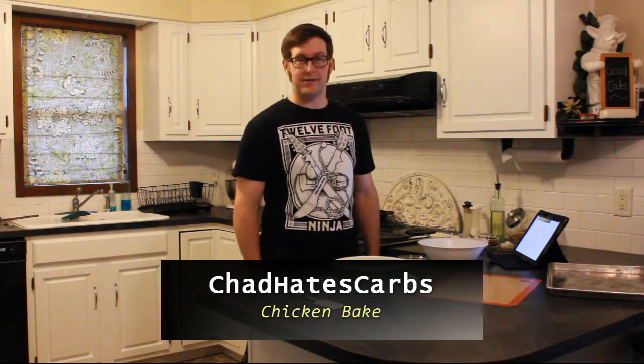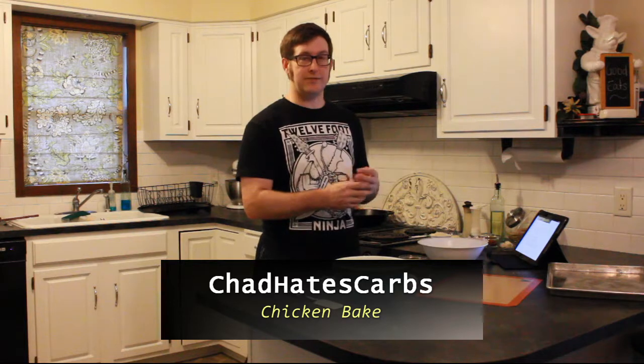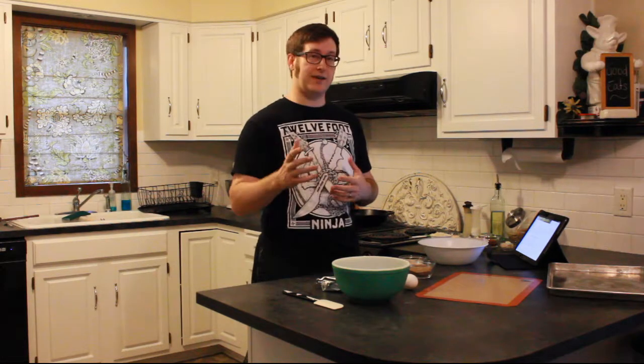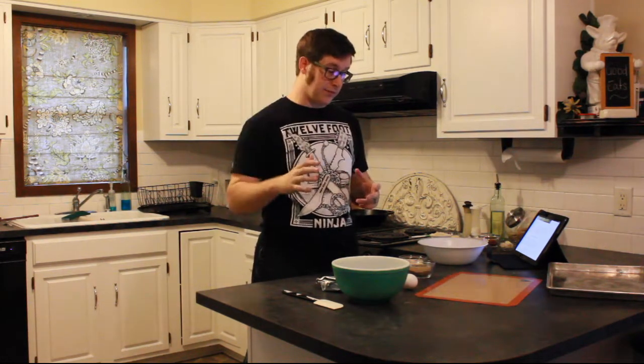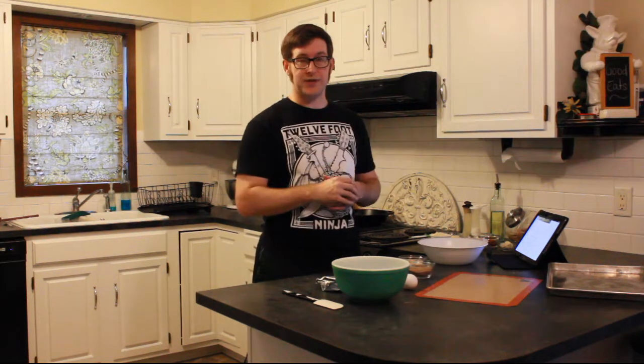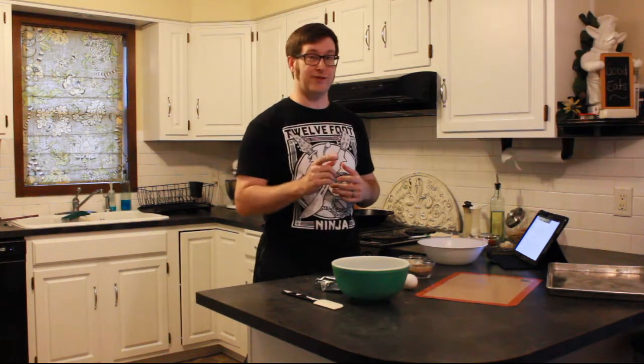Welcome to Chad Hates Carbs. Today we're going to do a chicken bake that this lady got from Costco. I've never seen it before and I've never been to a Costco, but it looked interesting, so we're going to try it. It's using basically a fathead dough from the fathead pizza recipe, wraps up some chicken and bacon, and it sounds really good. Let's get started.